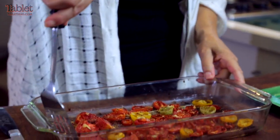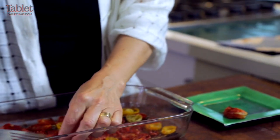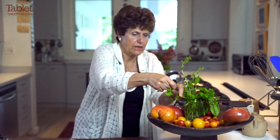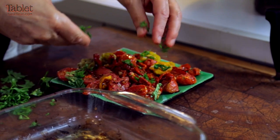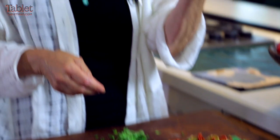Now I'm going to serve them — you just sort of put them on top of each other. Then I take some fresh parsley and basil and just chop them. What could be better in the summertime? It's the chef's prerogative to taste the first one. Delicious. Happy summer.